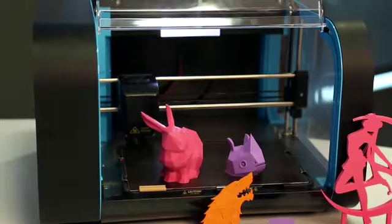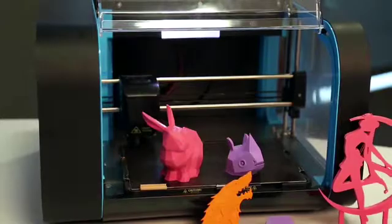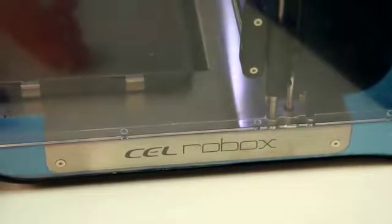Everyone's getting really excited about 3D printing also fast coming to the consumer space, and that's why we decided to review the Robox 3D printer by UK firm CEL, which has just come out of Kickstarter.